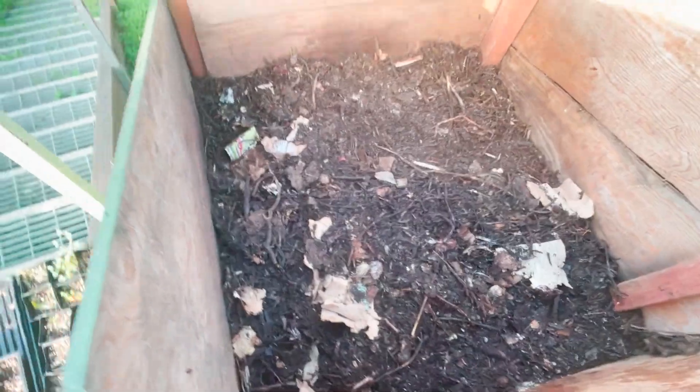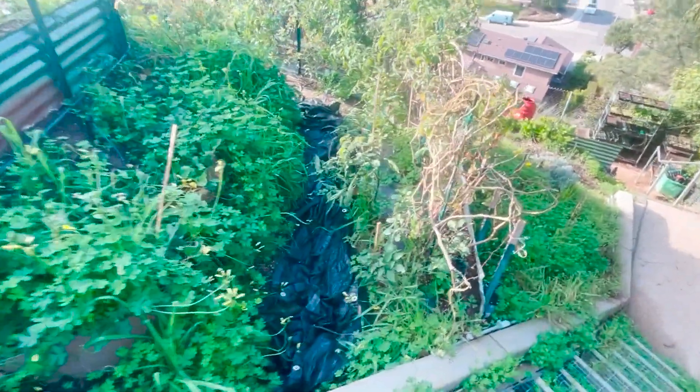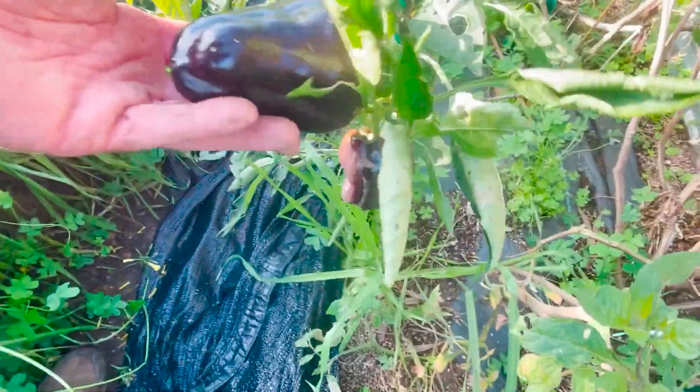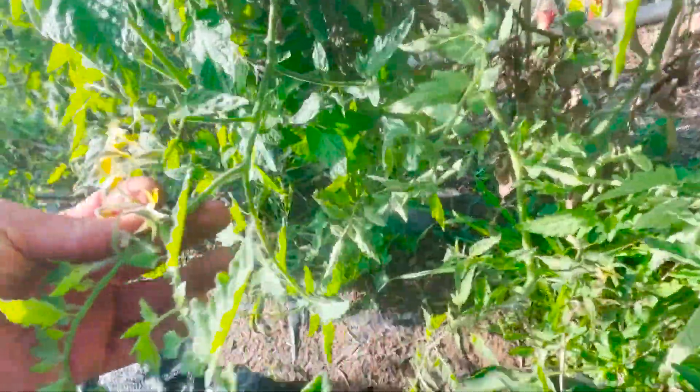It's always good to take a little break, smell the roses, and check out the produce. Soon we'll be applying our compost to feed the peppers, tomatoes, garlic, and everything else we've planted. Springtime is just around the corner.